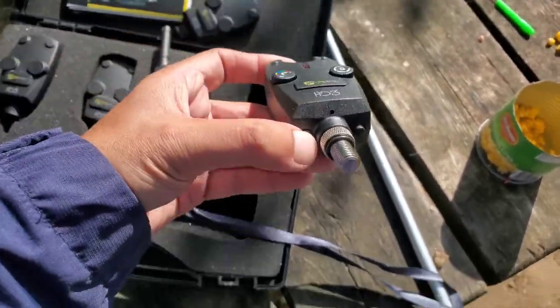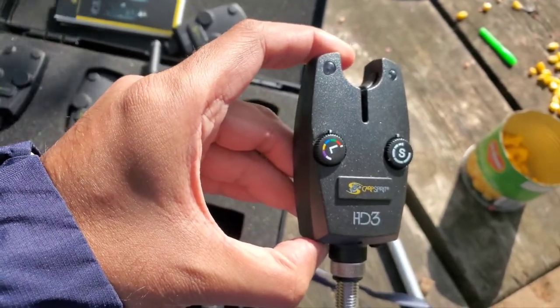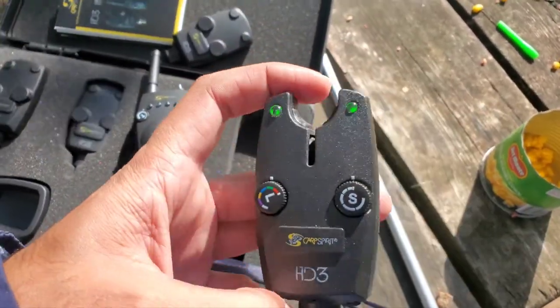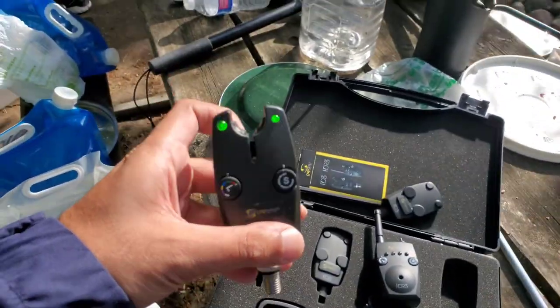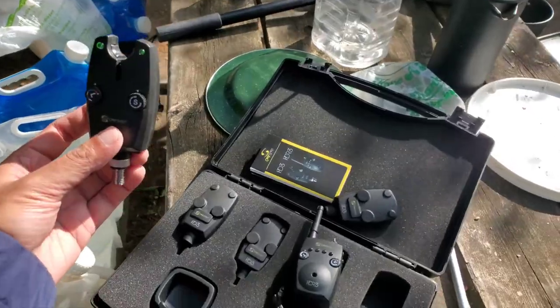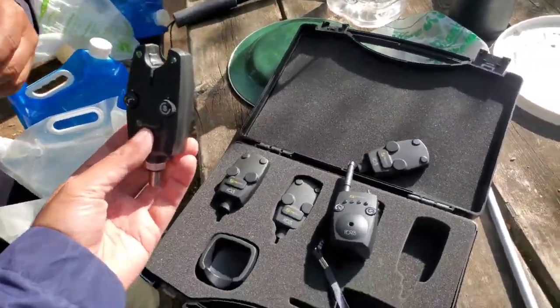To give a quick run, let's turn it on. Here is the button. Okay, you can see it's green.